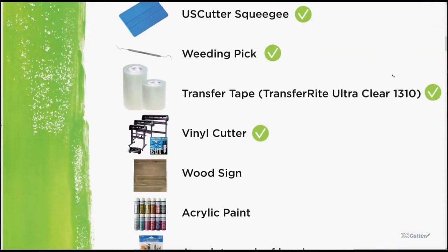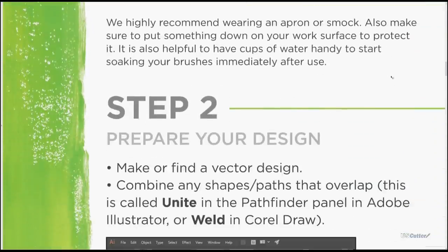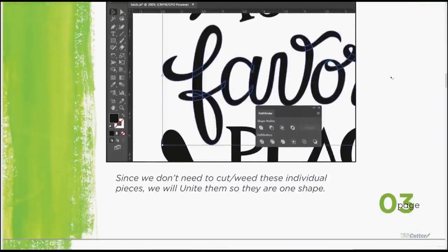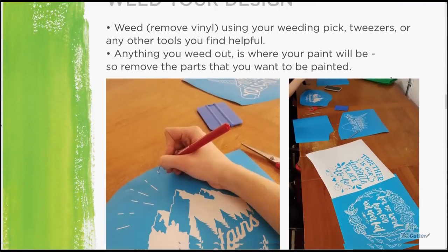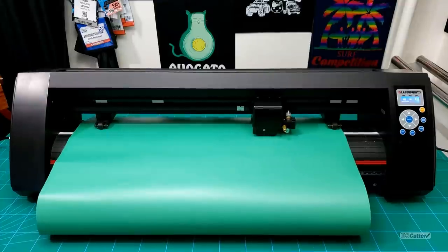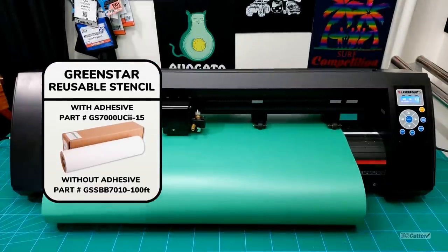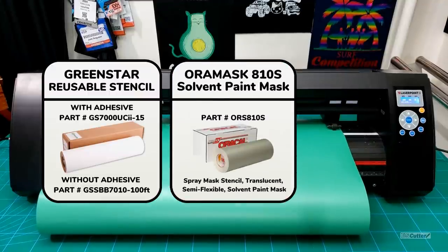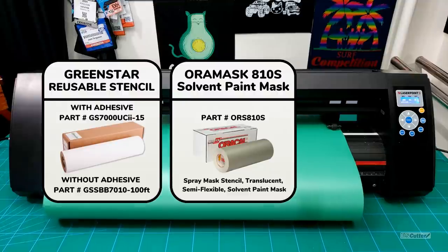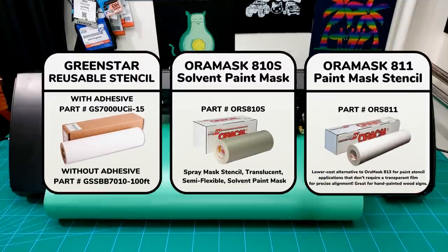That's going to cover the basics for this. We also have a nice PDF guide that you can view — we made that a little while back but it's still got some good information. These two paint mask stencils are for wood, but we do have other paint mask stencils for other applications. Green Star has reusable paint mask stencils with adhesive and without, and you can purchase either one. Oracal also has other paint mask stencils, like the 810S for solvent-based paints or the lower-cost 811 for hand-painted wood signs as well.